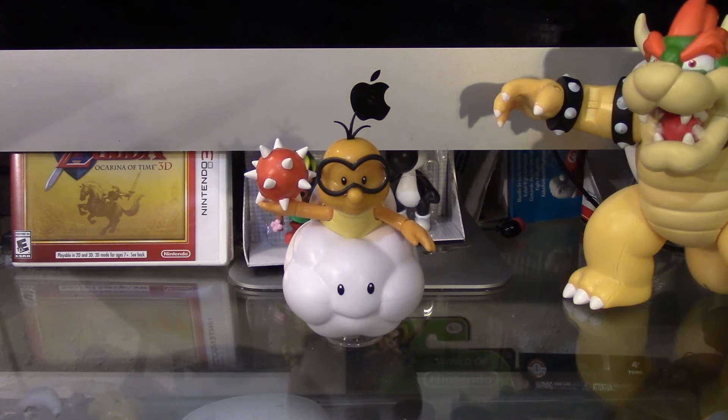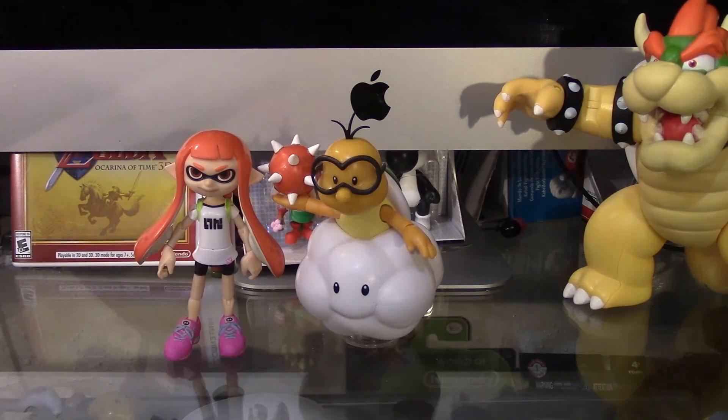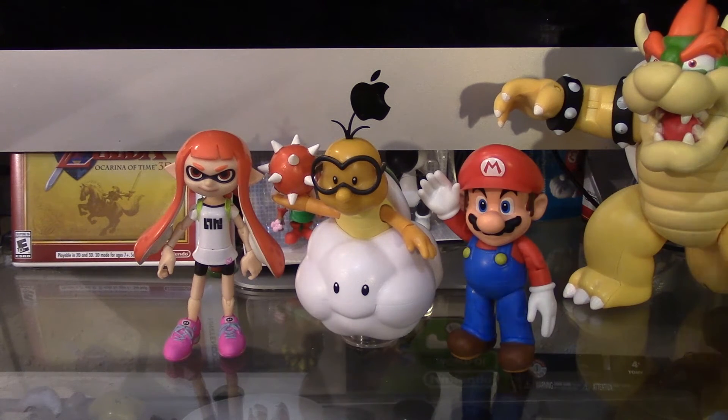I totally recommend picking this figure up. If you see it at your local Target, Walmart, wherever, go ahead and pick it up, because he'll make an excellent addition to your collection. Here's a quick comparison next to Inkling Girl. And here's a quick comparison next to Mario.